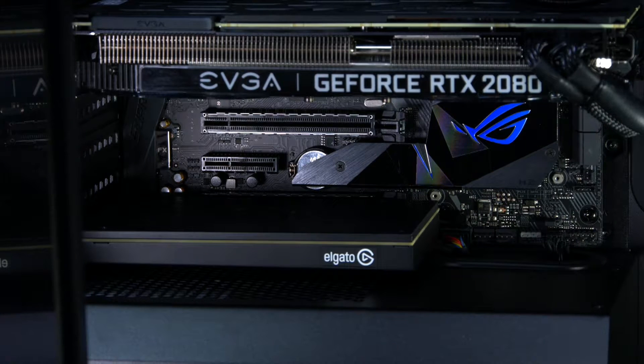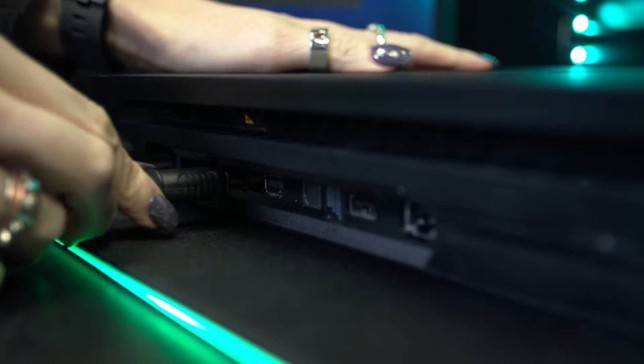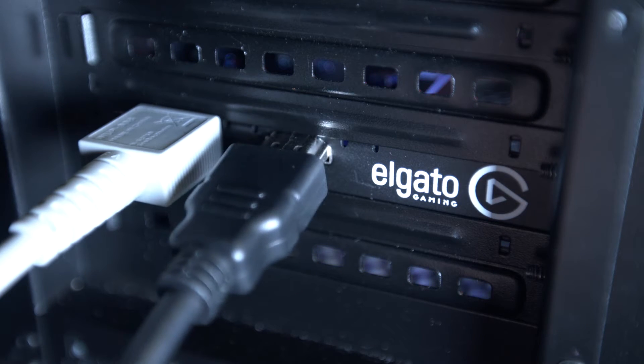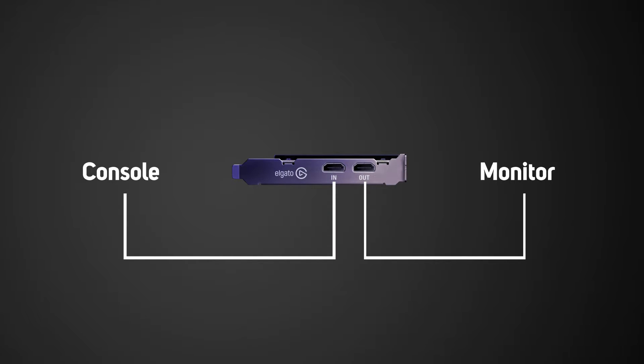Take the HDMI cable and plug that into the input slot on your 4K60 Pro and the other end into the HDMI output of your console. Take the other HDMI cable and plug that into the output slot on your 4K60 Pro and the other end into your TV or monitor.